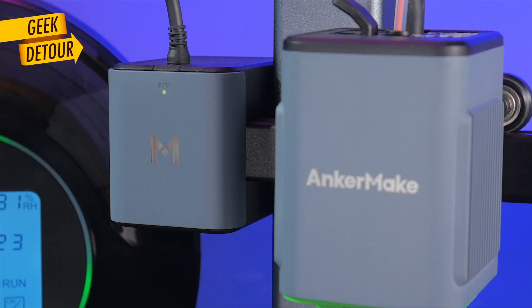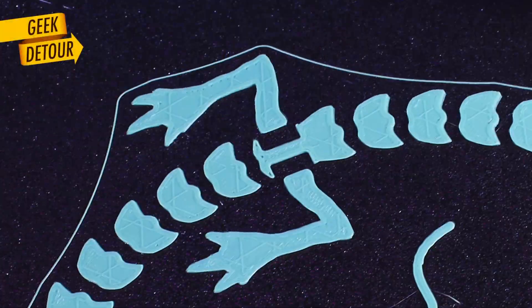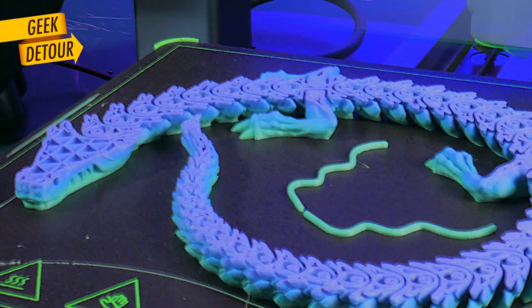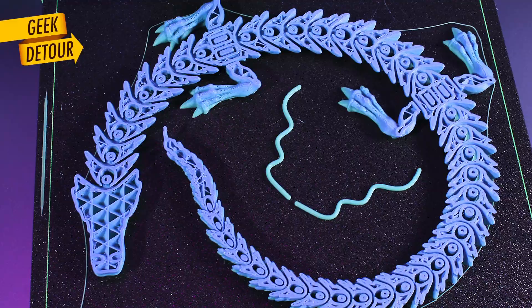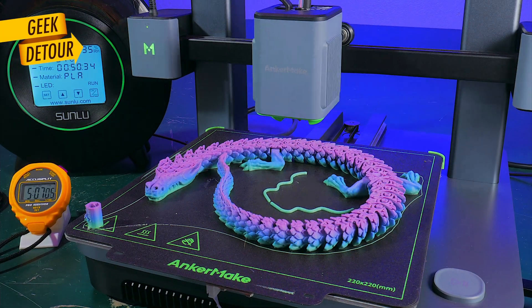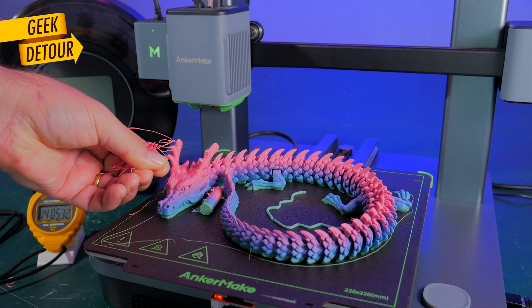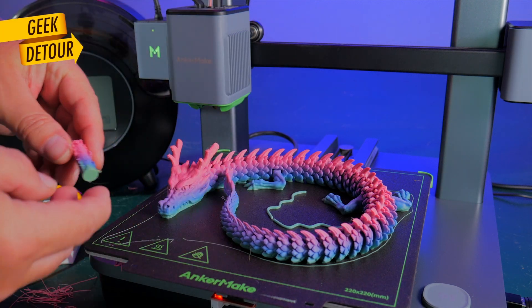And here we go! Seven hours — 3D printing is much faster now. This little spaghetti should be part of my time-lapse trap; that fell in the very end.